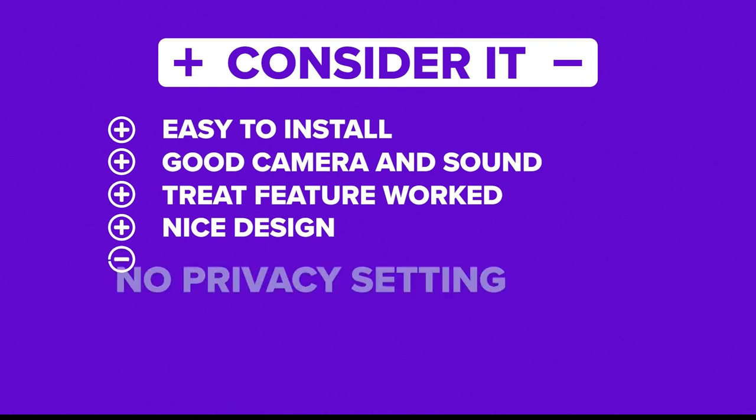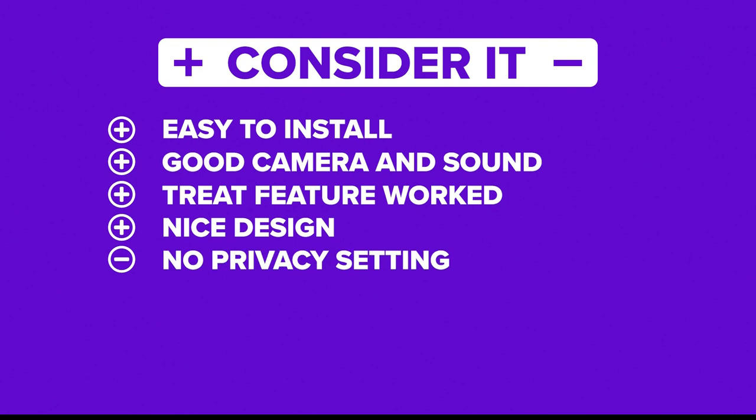And now the negatives: there's no way to cover the camera or disable any of the features without unplugging it. So once you plug it in and set it up, it's always accessible to whoever has the app. The biggest thing we noticed was the initial cost and optional subscription plan features that should be free. Since you can't use this device to its full potential without a subscription, we rate it as a considerate.